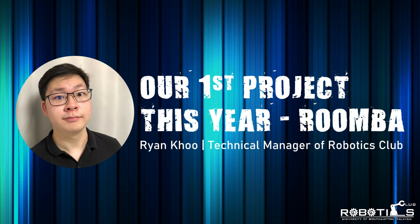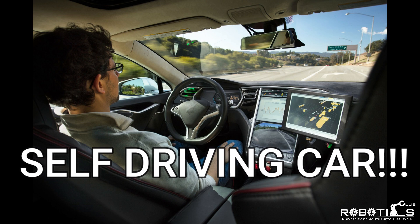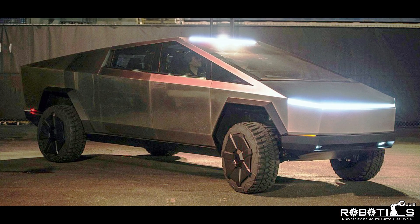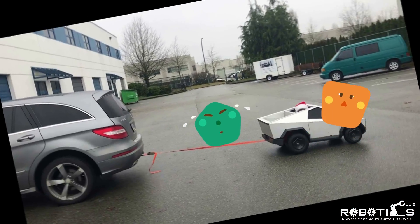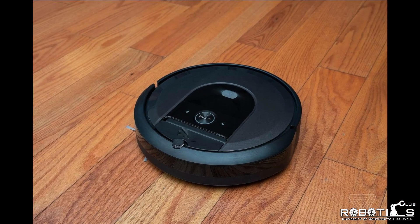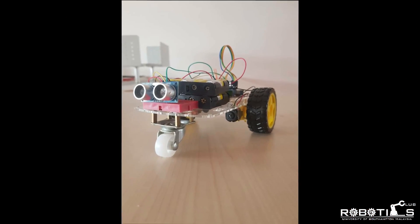This year we have something a little different in mind. When you join, we'll be making a self-driving car. That's right, everyone gets their very own Cybertruck — okay, maybe it's a little smaller than that, and maybe self-driving is a bit of a stretch. It's more like obstacle-avoiding. Okay fine, it's basically a Roomba that doesn't clean your room, but it is fully autonomous and you will build it yourself.